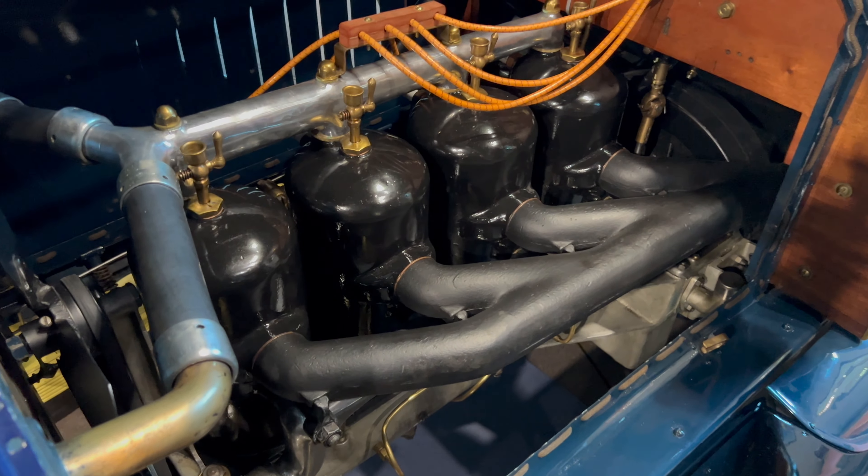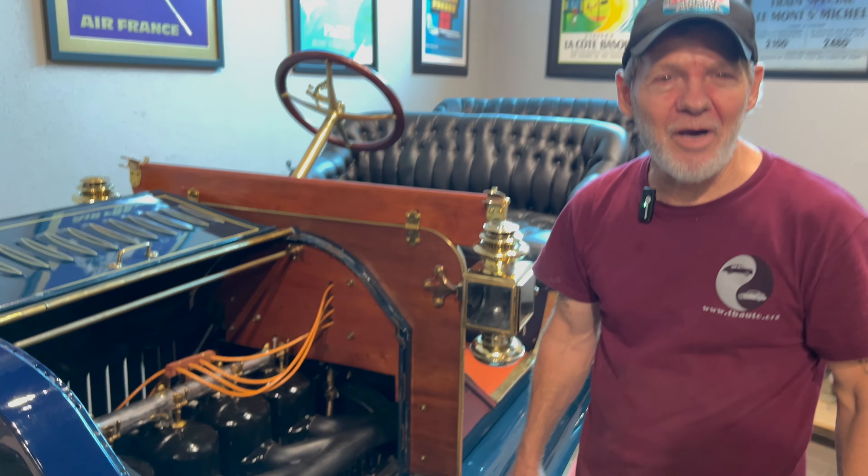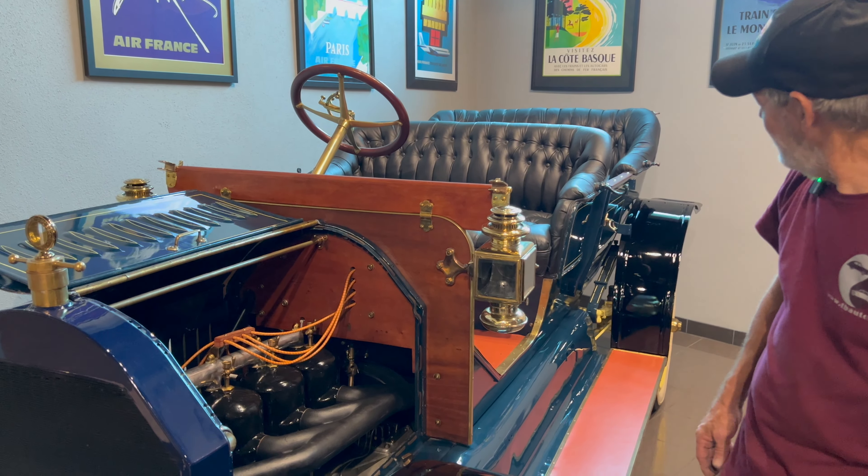Being a two-stroke, it's going to have power on every downstroke — that's a lot of power for 1910. Crazy. This car is in beautiful condition.